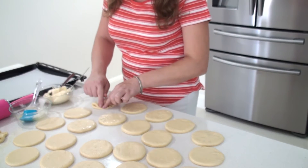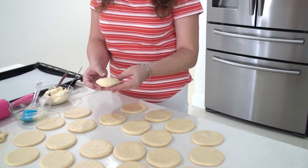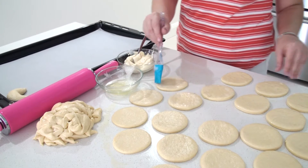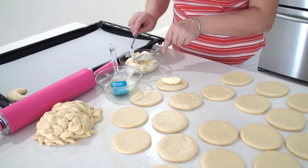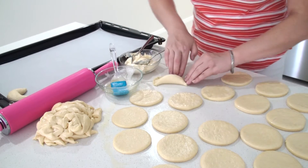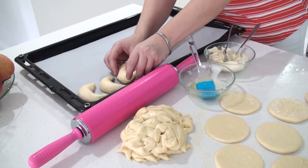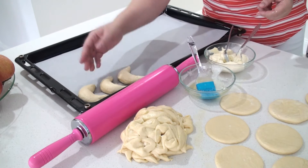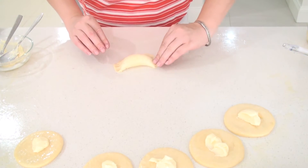I am going to make sure that I do not touch the edges. Now I am going to seal it and press down very, very well. Now I am going to roll it into a U shape and put it in the tray. I am going to make sure I leave about 2 centimeters between them so when they rise, they are not going to stick to each other. I press down very well to make sure the cheese is not coming out when cooking.